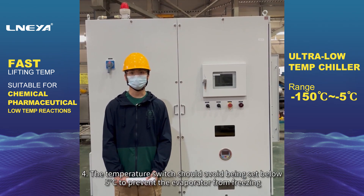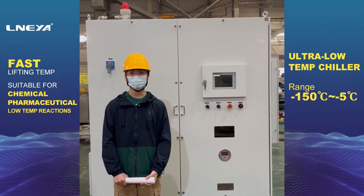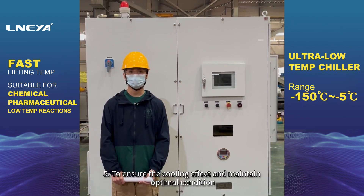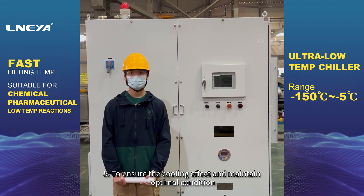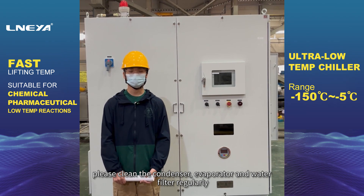Fourth, the temperature switch should avoid being set below 5 degrees Celsius to prevent the evaporator from freezing. Fifth, to ensure the cooling effect and maintain optimal condition, please clean the condenser, evaporator, and water filter regularly.